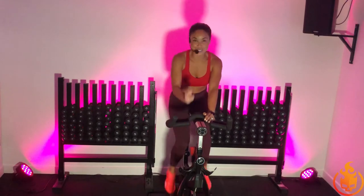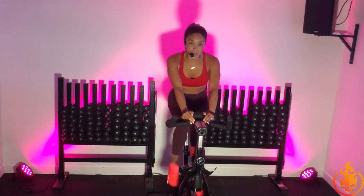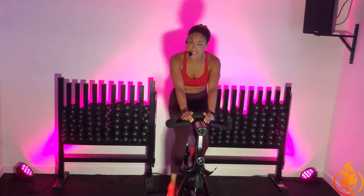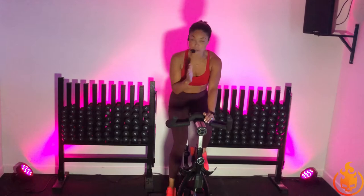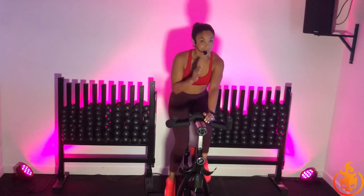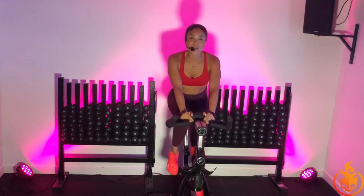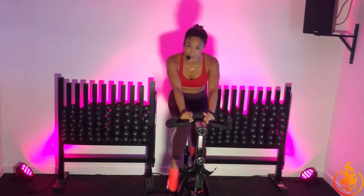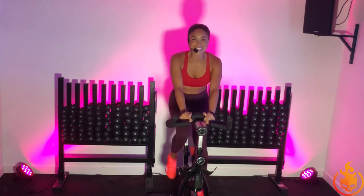One down. Just four more to go. So this is your recovery. While I didn't have you take down your resistance, I want you to slow down your cadence. Just breathe. Just recover. So good. Breathe in through the nose, out through the mouth, releasing that internal heat. Your next push is coming up soon and we get to do it three more times after that one. Let's have some fun.